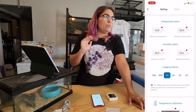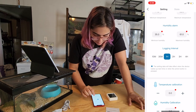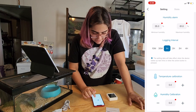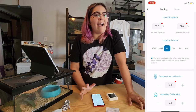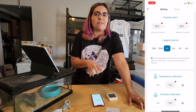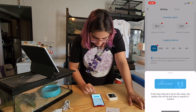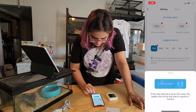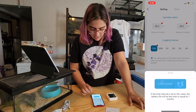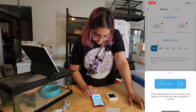For logging interval, once per hour is pretty good for monitoring, but for the purposes of testing how quickly this updates, I'll set it to log every 10 minutes. The app even tells you that at this interval the battery life will be less than or equal to one month — it basically tells you how much battery usage to expect, which is awesome.